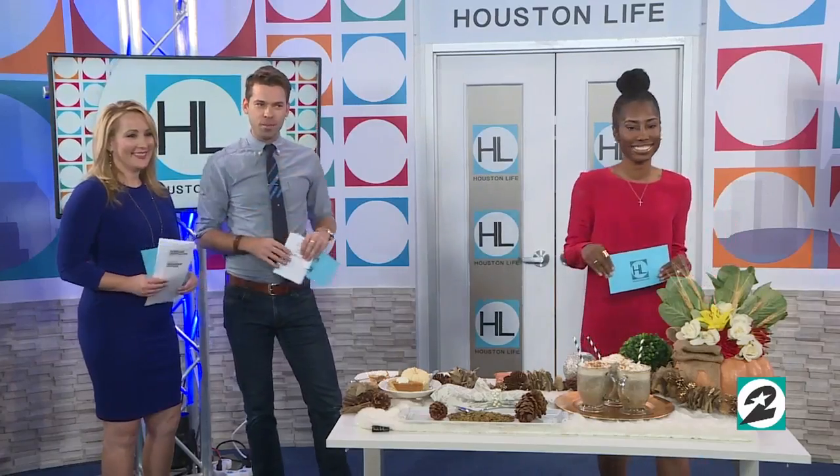If you've got a bunch of pumpkins sitting around after Halloween, why not get the most out of your money by creating something new? I have a ton of pumpkins — piles and piles everywhere, they fill a whole room. So Houston Live reporter Dee Brown is here to tell us what you can do before tossing your pumpkin in the trash.